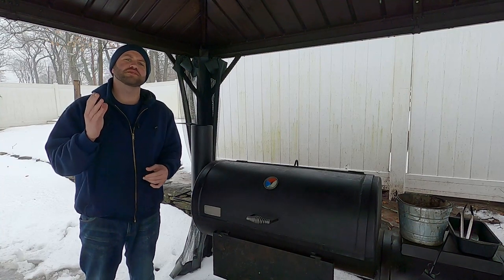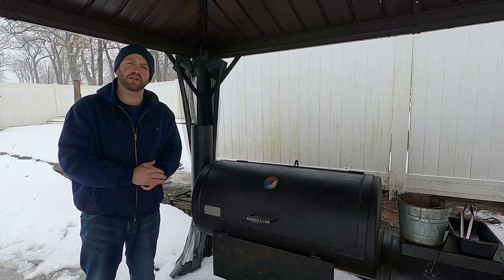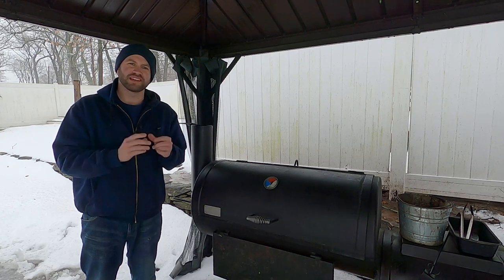Today on Fatty's Feast, I am sharing with you some simple, cheap, and effective ways you can modify your offset smoker for better airflow and more even cooking. Let's get started.